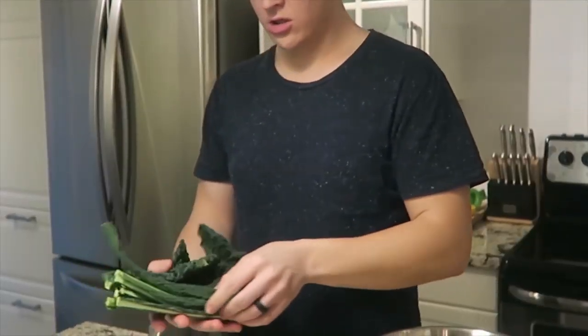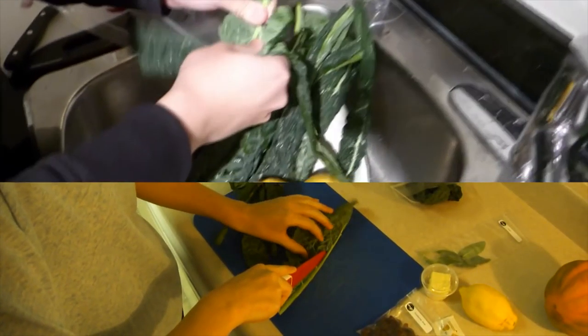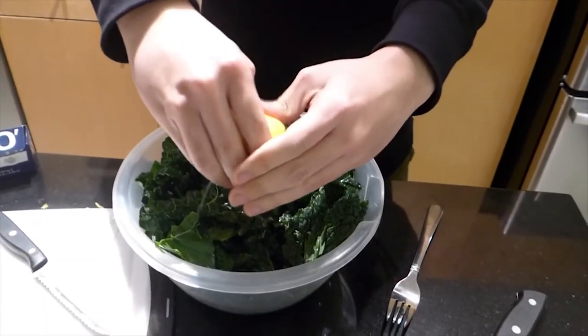I'm just preparing the kale here. So when you're cutting kale leaves, you want to cut around the stem. And lemon juice.